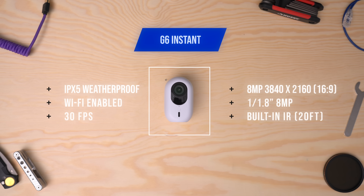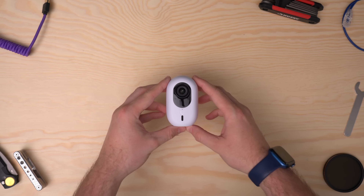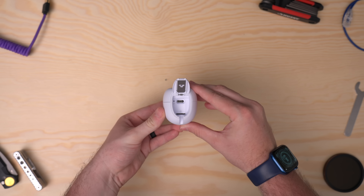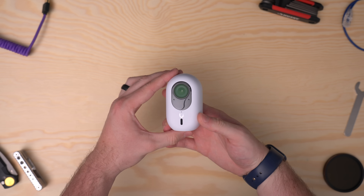First in the lineup, we have the G6 Instant, which is perfect for apartments, small spaces, or interior rooms where it may not be convenient to run an Ethernet cable. This camera has an 8-megapixel 1/1.8 sensor with 4K resolution, a super wide FOV, and it's Wi-Fi enabled. It's great for DIY installs — just plug in, connect the Wi-Fi, link up, and you're done. It also has a USB-C port underneath with a right-angled adapter, so you can plug it anywhere, set it, and forget it.